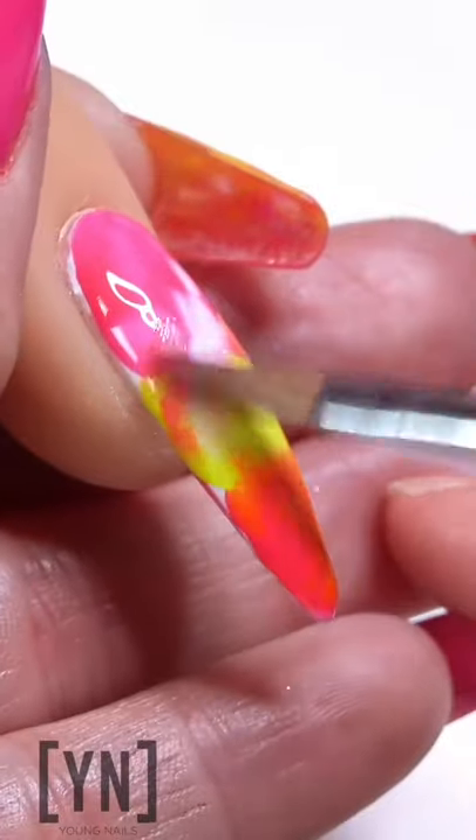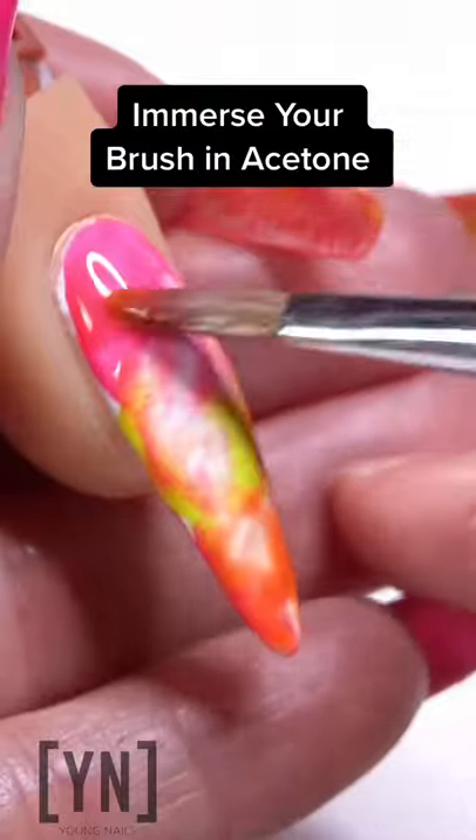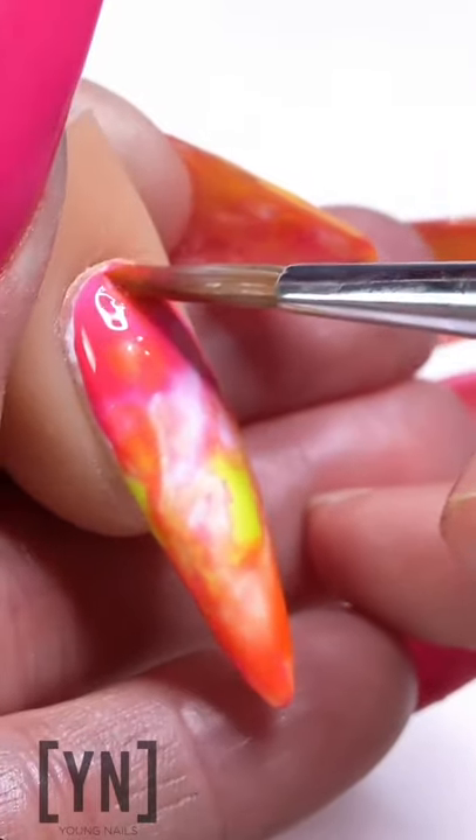This is the key right here. You're gonna get a brush and use acetone to spread the colors out everywhere. The acetone is what kind of dissolves the polish and gives it that watercolor look.